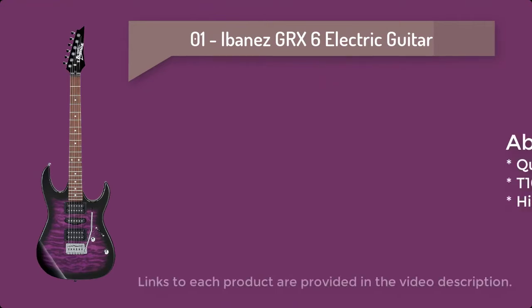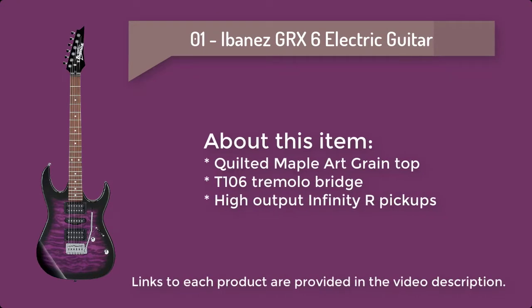Number 1: Ibanez GRX6 Electric Guitar. High Output Infinity R Humbucker pickups provide delicious driven tone, courtesy of a 5-way selector switch that provides access to whatever tonal power you need.